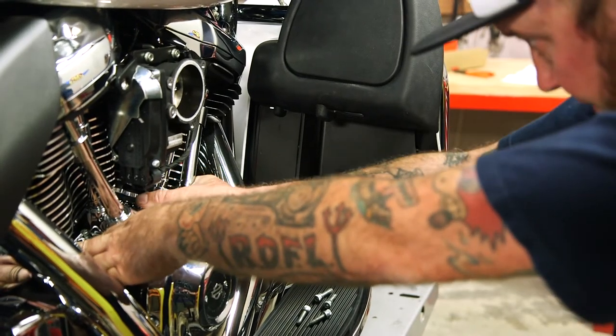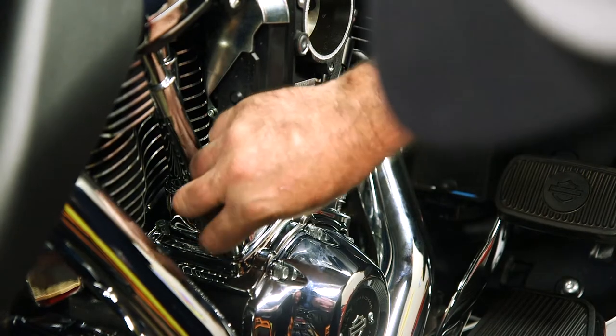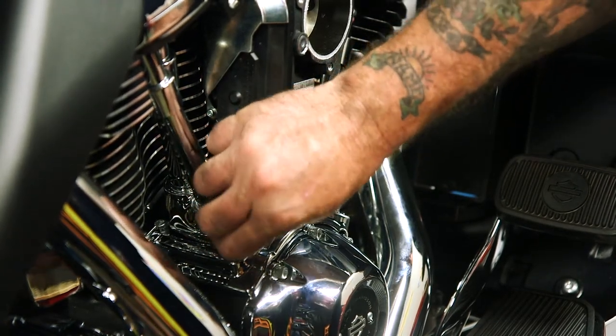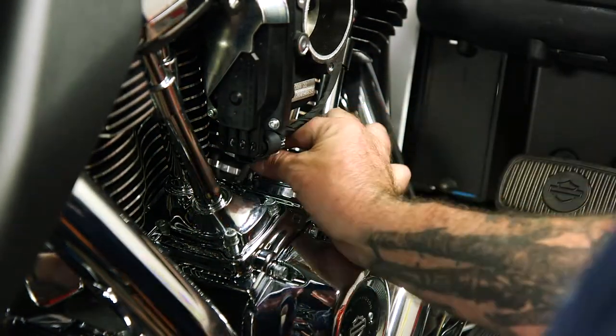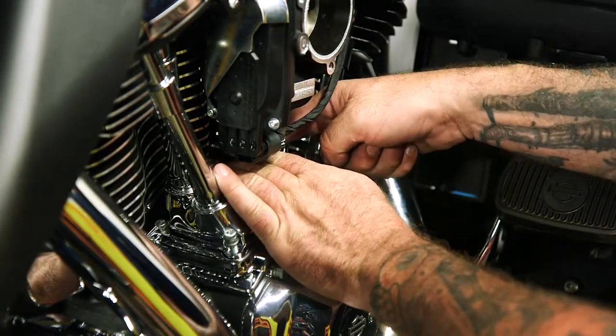I'm just going to hold that up tight for a minute. This adhesive will take 24 hours to fully bond, so it's not recommended to take off on the bike immediately after doing this.